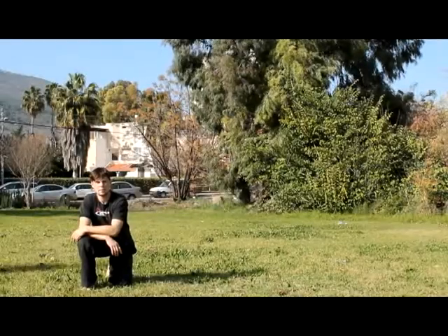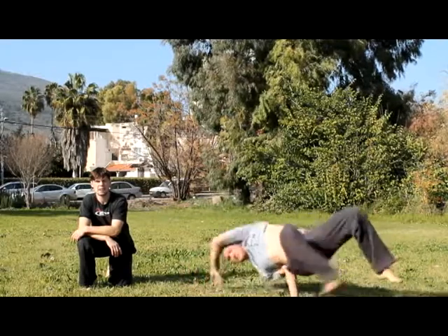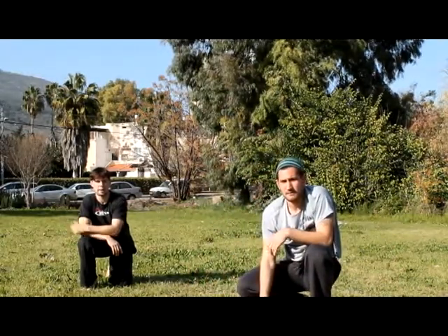Hi, my name is Gleb Krasny. With me is the capoeiro instructor Itzik Malanicev. We are from KHP. Today we're going to show you the double leg, or the duple.